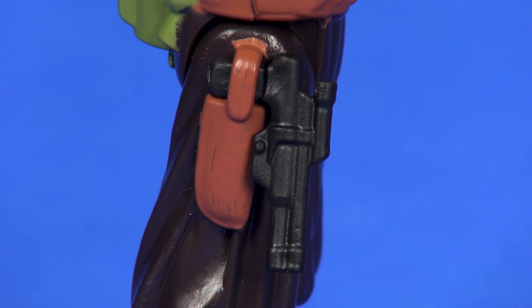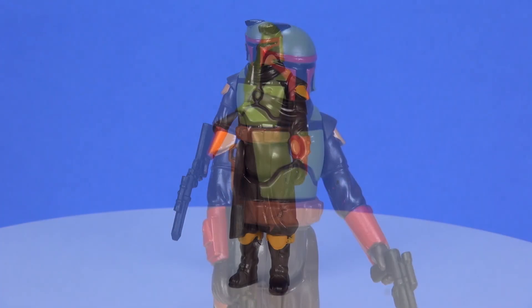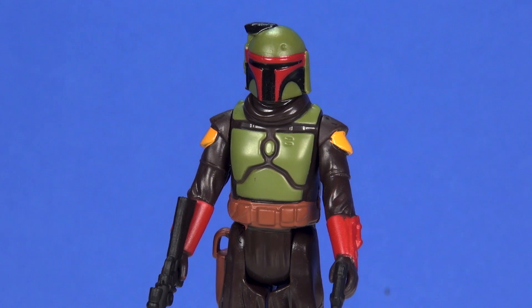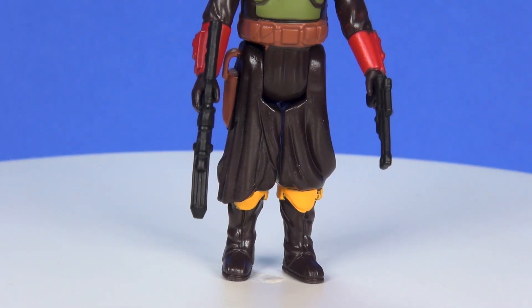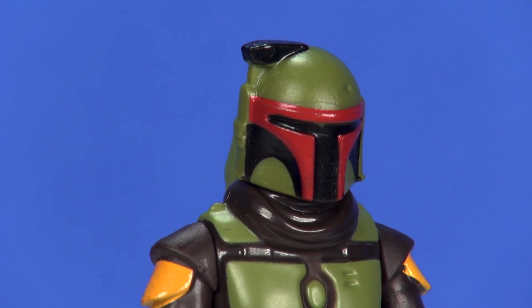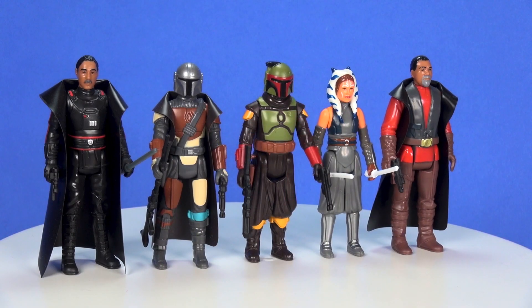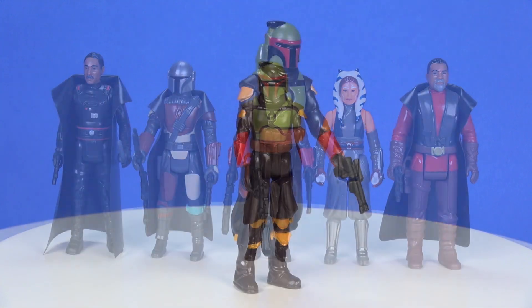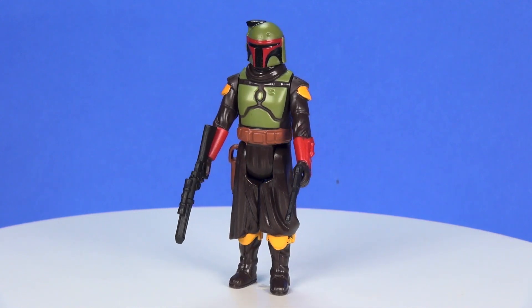Overall, I obviously love this figure. I love the retro collection line and what they're doing with it — bringing out figures from newer properties and giving them that retro look. All this really does is increase my desire to have them release those original 96 figures into the line, because I'd love to build this out with all brand new looking figures. But this guy is really well done. I love how the colors just pop on it, and clearly he fits in quite well with the other figures in the retro collection line. That's going to wrap this one up — as always, I'd love to know your thoughts in the comment section below, and thanks for watching.